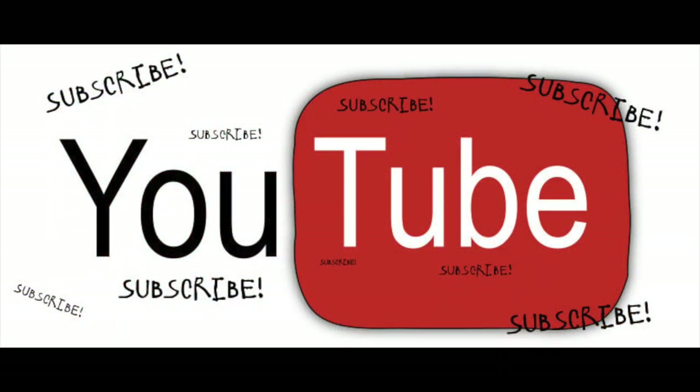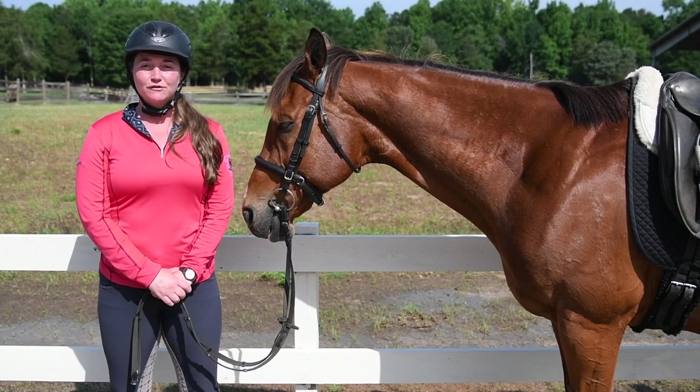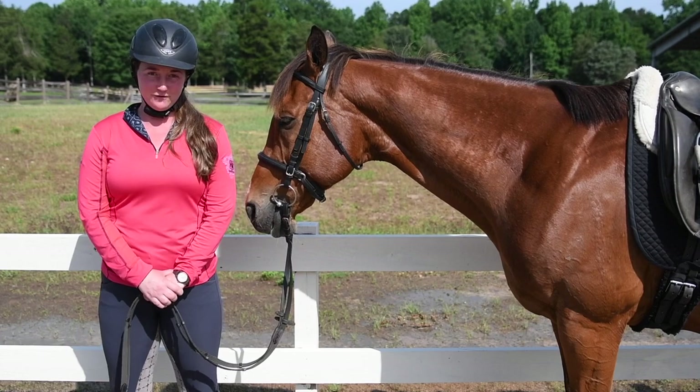Be sure to look just below this video and click the red subscribe button. You will be subscribed to see new videos every Tuesday and Thursday. I mainly focus on horse training tips, rider position tips, and product reviews.